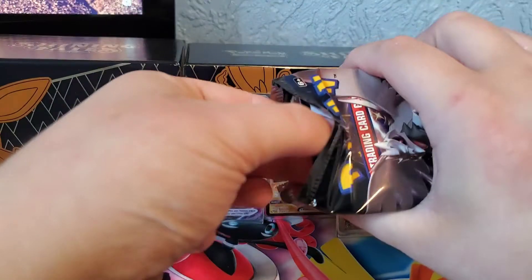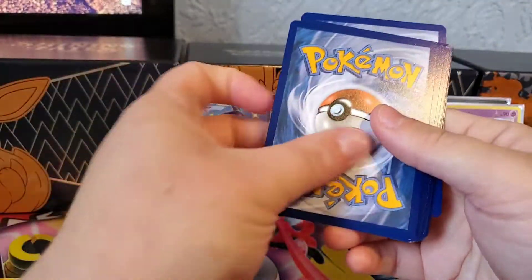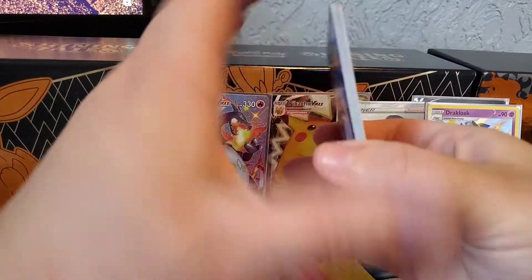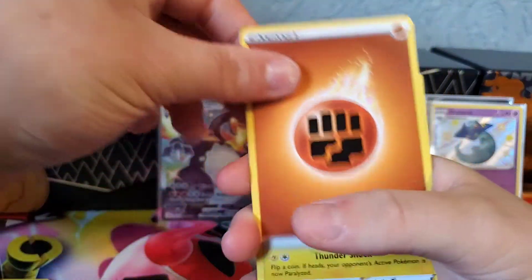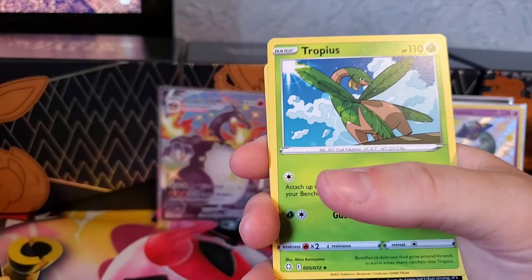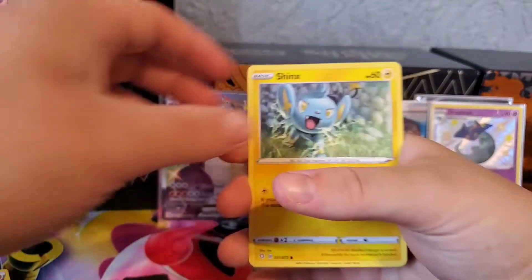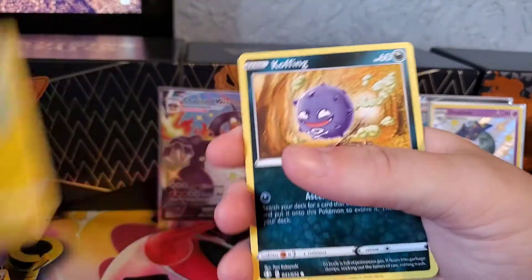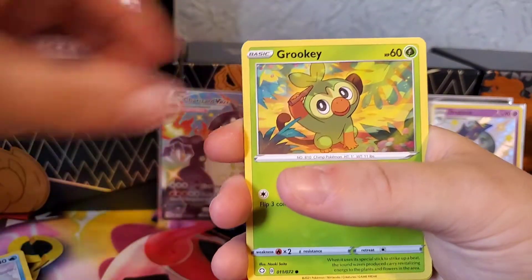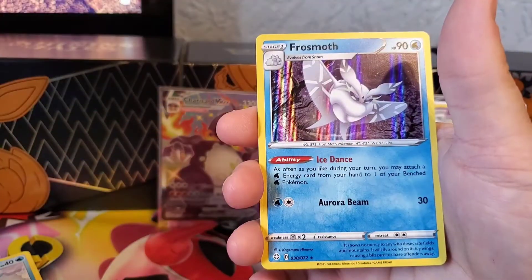Third pack - last pack was not rated at all. One, two, three, four. Sometimes I keep the code cards, sometimes I give them away. Rotom. Eldegoss. The main set is not very good at all, so it's easy to complete. As a lot of Pokémon fans will know, you do get a lot of doubles with this set. Rookidee, reverse Dreadnaw, and the rare is a Frosmoth Holo.